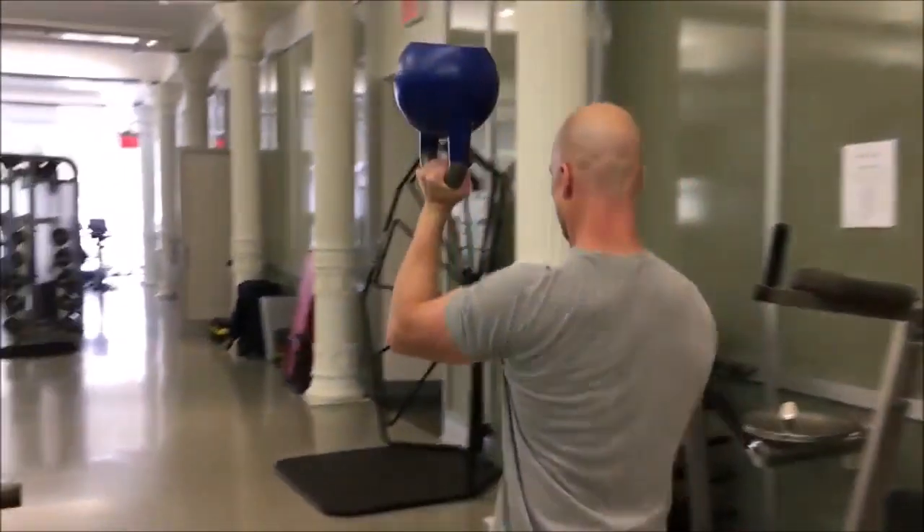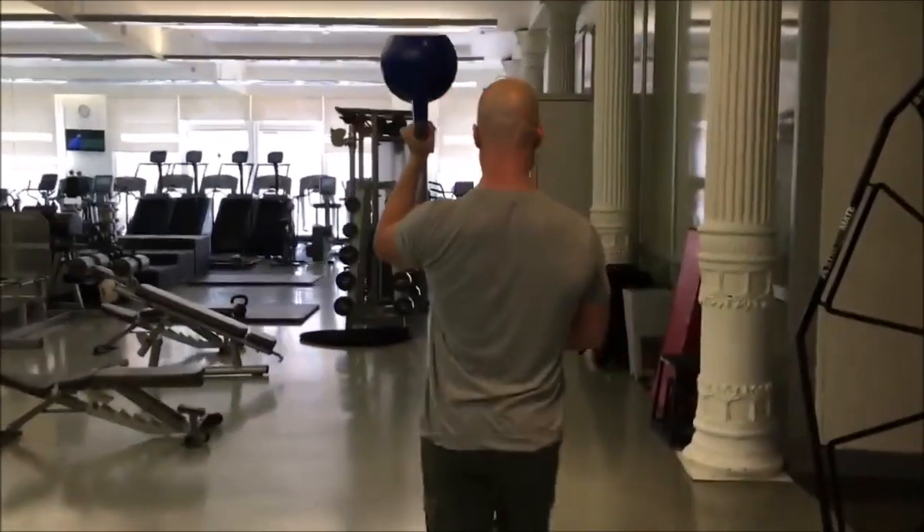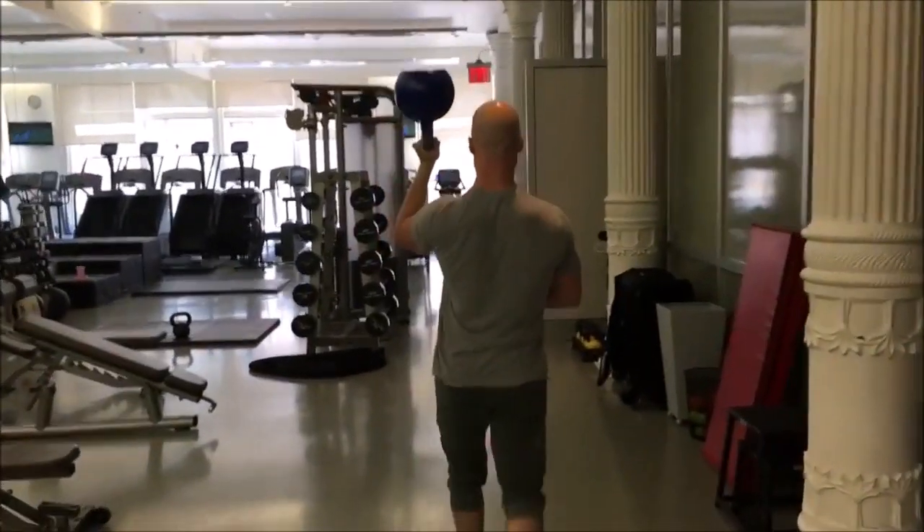Quiet the ribs down to engage the abs, sink your shoulder away from the ears to engage the lower traps, and take a little walk.